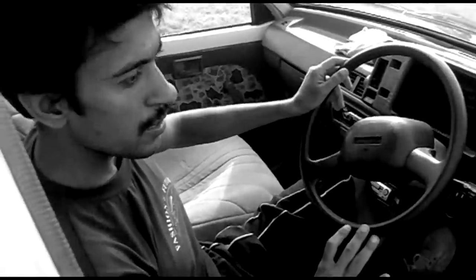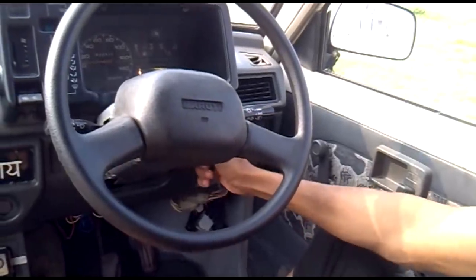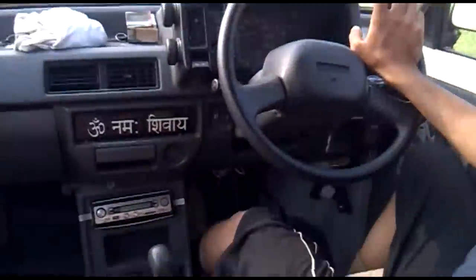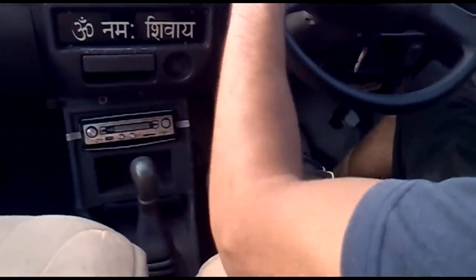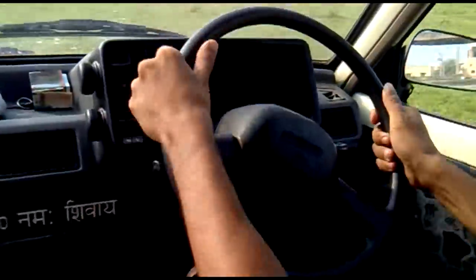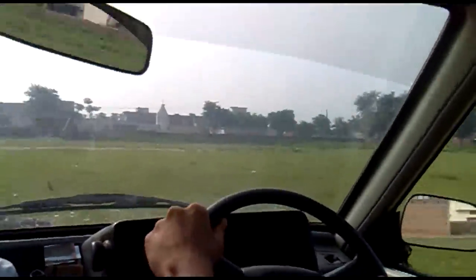Now I am driving. You have to press the key. Your car is ready to drive — just press the first gear. Now take out your foot from the clutch and press the speed. We are on the first gear.